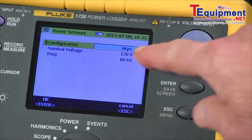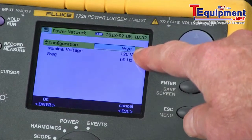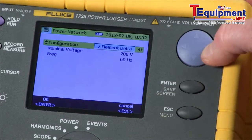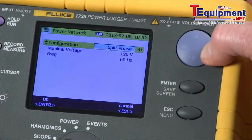We can use our arrow key to change our power configuration. We're in three phase Y right now; our arrow key will go through two element, three element delta, single phase, split phase, etc.